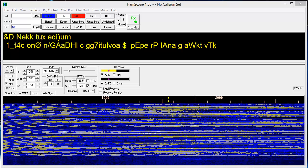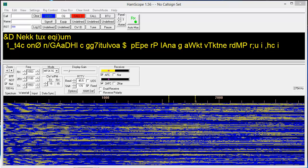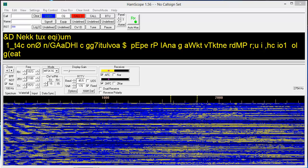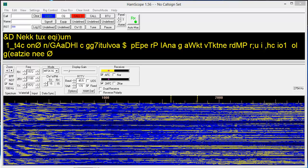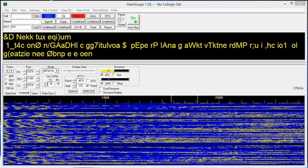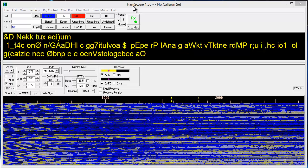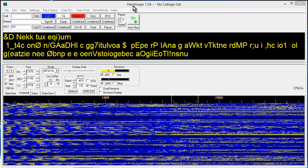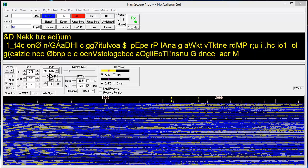You'll remember I demonstrated BPSK-31 using modulated light with a light emitting diode about one meter away from a photovoltaic cell, which picked up the modulated light from that little LED — a little Radio Shack blue LED with a lens on it. I showed you all that in those videos just a couple of days ago. I showed you how the program HamScope 1.56 will decode that phase shift keying. Well, there's another mode that this program will work with, and that mode is known as MFSK-16.